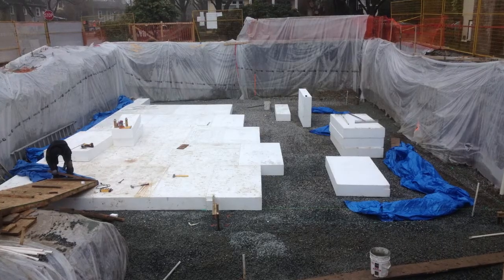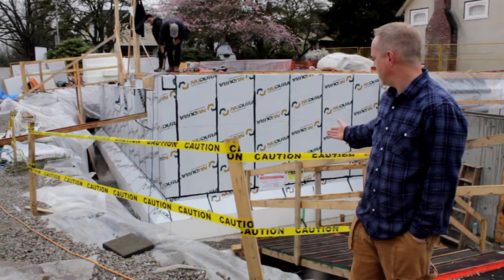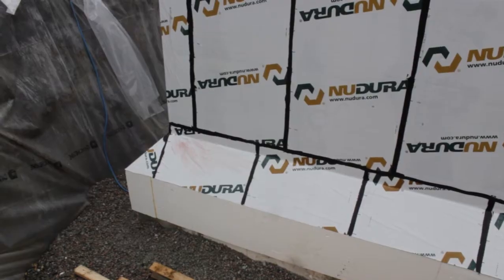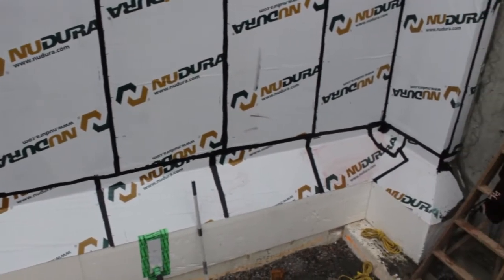We went with a 12-inch geo-foam. We installed 4x8 sheets under the entire footprint of the house, and we extended that 12 inches outside. And you can see in the corners we went with an additional 12-inch piece of foam, cut on a 45-degree cant. We did all this before concrete.